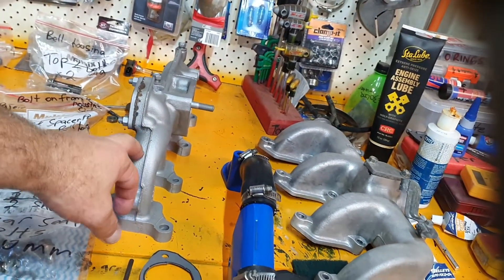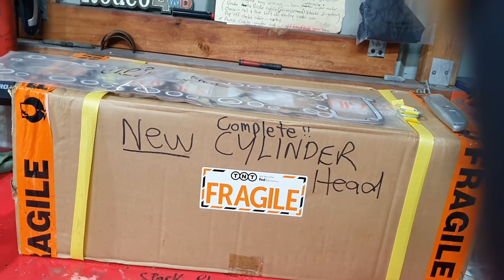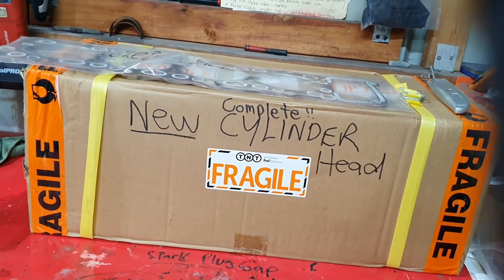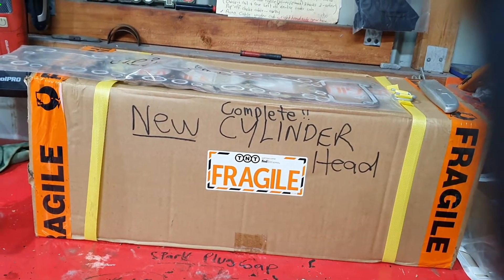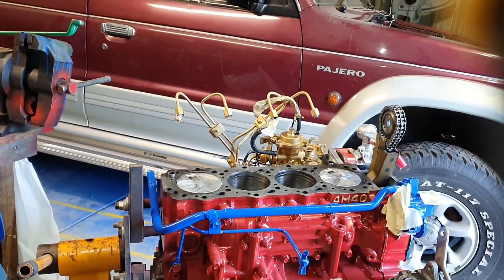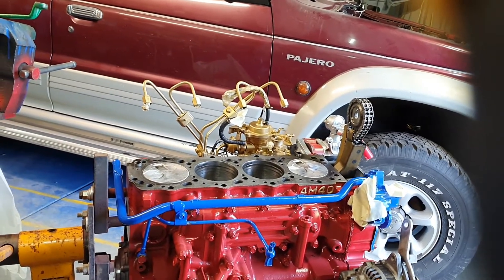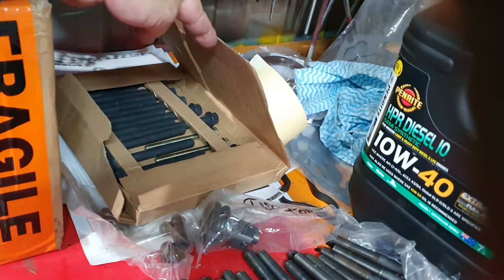That was done in an acid type bath — get rid of the rust. Engine mounts are ready. I've got the old head bolts I'm going to use. Here I've got a new cylinder head. I've got two gaskets — I think I bought a lot of extra parts, gaskets. So I'm actually going to put the new head on and assemble it, get it running. Hopefully that's the plan — get it running and then put it in the vehicle. I've got a spare head gasket and new head bolts in the box here.